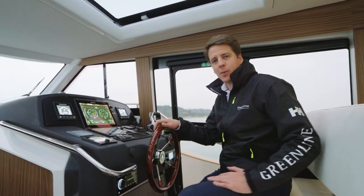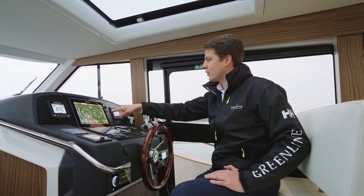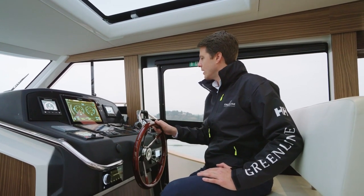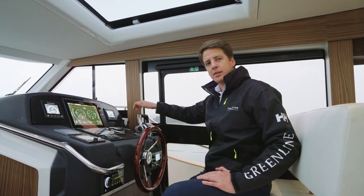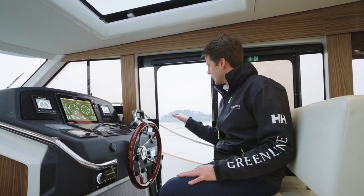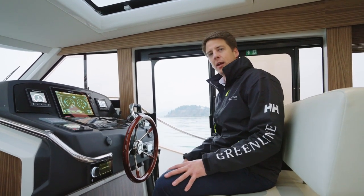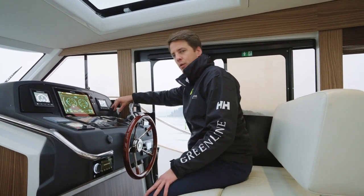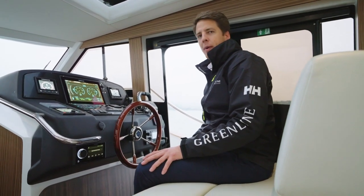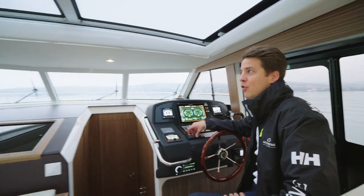At the helm station we have all the instruments we need: a plotter with a very nice new interface including the hybrid software, autopilot, battery status, Yanmar displays, throttles, and both thrusters. Like on all the Greenlines, there's a side door on the helm station that comes in really handy — if you need to move sideways at a fuel station or dock on a side pontoon, you just use your thrusters, you have the cleat right there, take one step out, put the line over, and you can maneuver the boat basically alone. One option on this boat is the full-beam glass electric-opening sunroof.